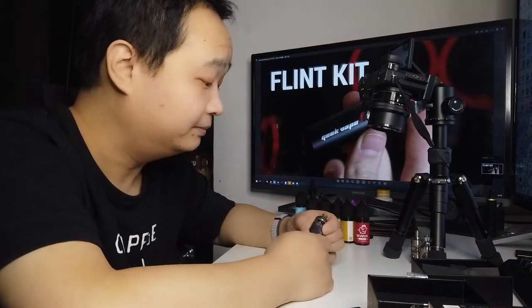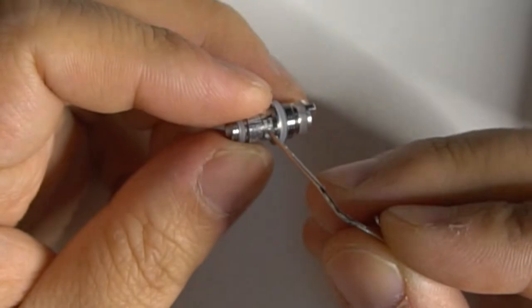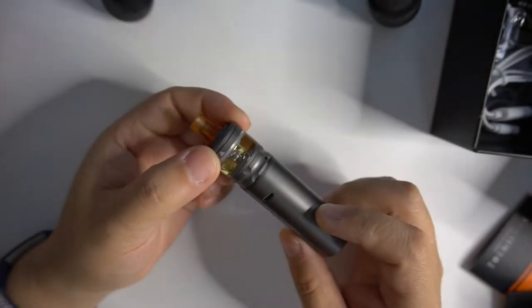Let's try this oil. I set the airflow to the lowest — it's very tight, a bit too tight. Turning it slightly goes to the second setting, still a bit tight. Third setting I prefer. Fourth setting is also quite comfortable. It uses an NS Coil — my understanding is that it's for nicotine salt. If it's cotton it can be easily poked; if ceramic it would be hard. It feels soft, so it should be a cotton coil. The top cover can be accidentally pushed open.